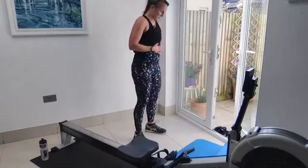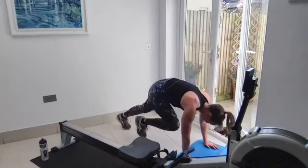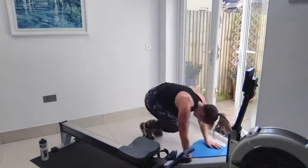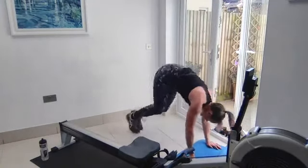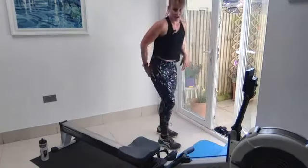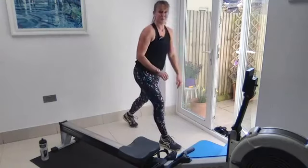40 seconds on, 10 seconds off. Ready, go — nice squat thrusts. If that's feeling too hard, just step one at a time. That's halfway, keep it going. Last 10 seconds — keep it going. Up we get and into those lunges — 20 seconds each side. Drop that back knee, head and chest up, toes pointing forward. Change sides — drop that back knee, a little bit of glute action to help stand yourself back up. Last 10 seconds.